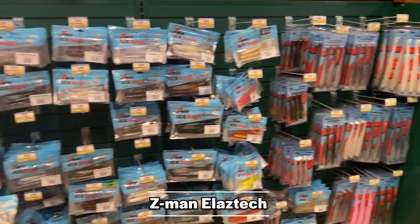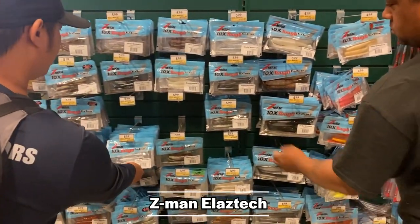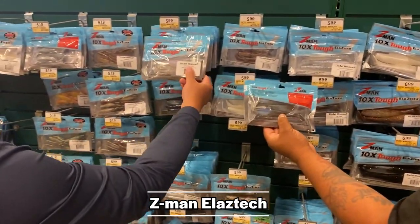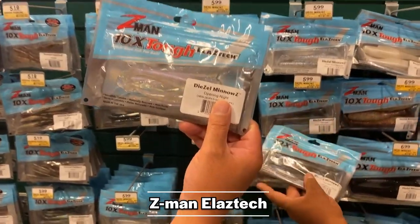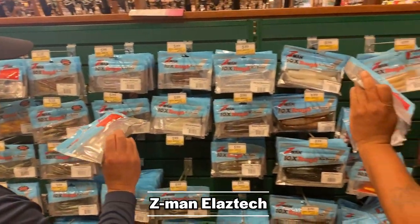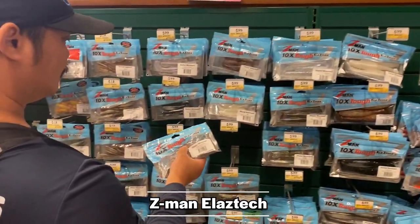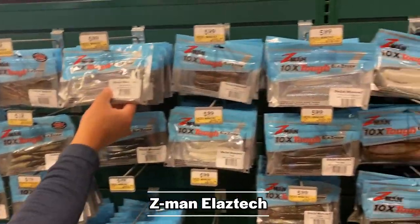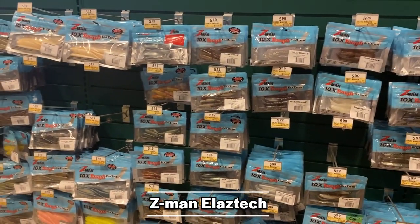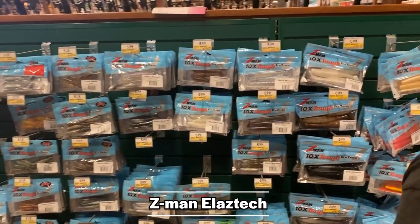Snakehead are really tough on baits — they will tear up baits with their thrashing and teeth. Z-Man with their Elastech material are pretty much the most durable products on the market. Rashaan, Tommy, and a lot of other guys we know throw Z-Man all the time for snakehead. We have the Diesel Minnow, flukes — lots of different models to choose from. When you're talking about toughness and durability in a lure, I don't think you can beat it.